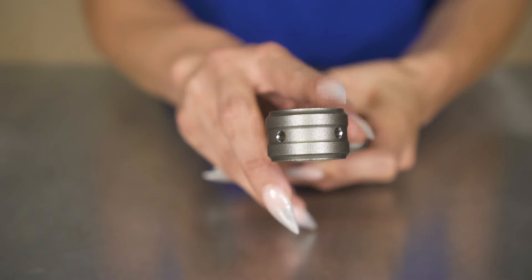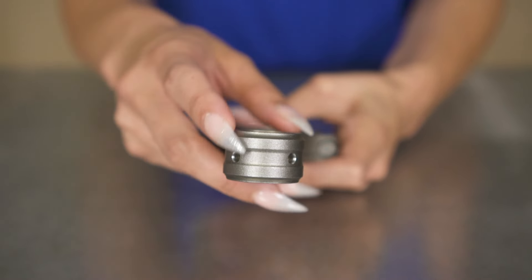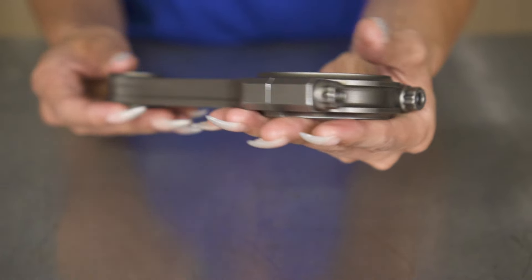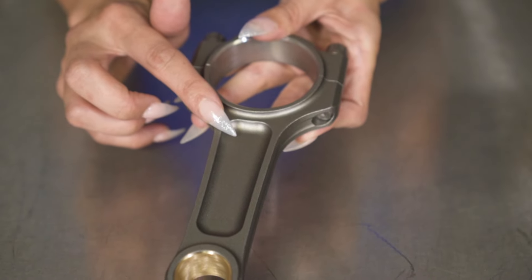There are pin oil holes at 10 and 2 to help improve pin bore lubrication. It also has a ribbed pin end and cap design to help maintain bore roundness. It has an I-beam with undercut beam profile which optimizes strength to weight.